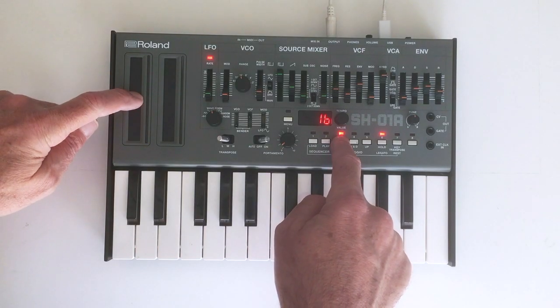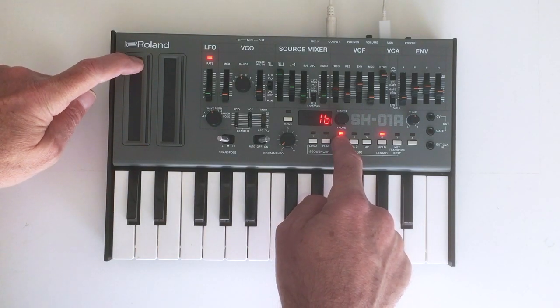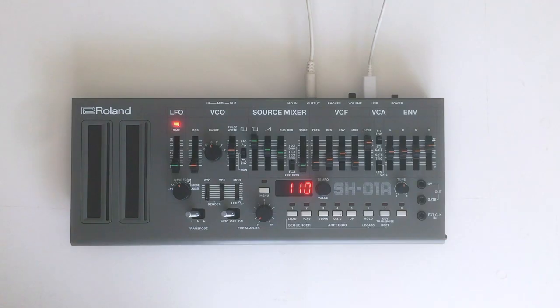There's a pitch bend and mod wheel ribbon strip with assignable controls for VCO tune, filter, and modulation amounts, as well as a portamento adjustment for type and amount, and master tune.